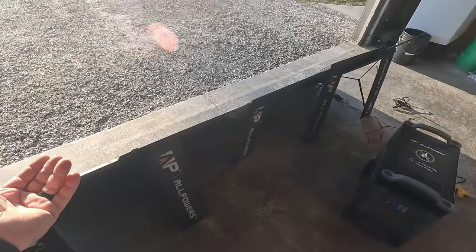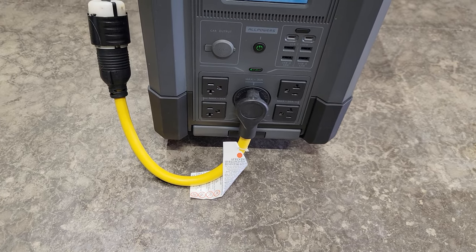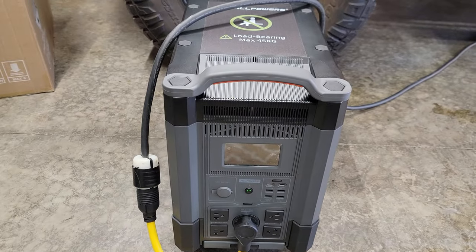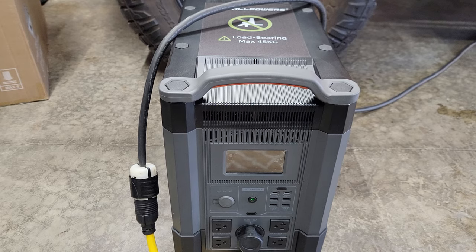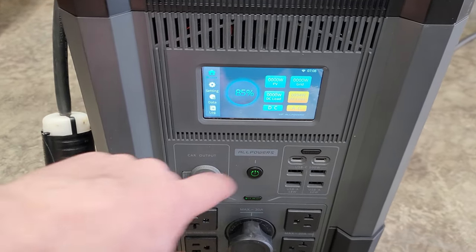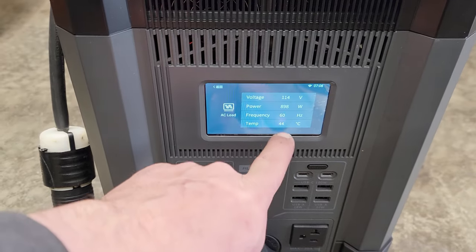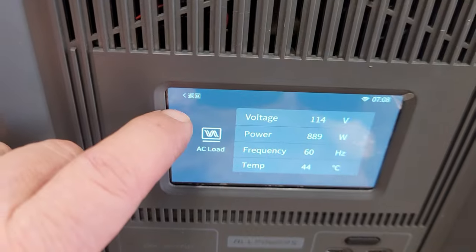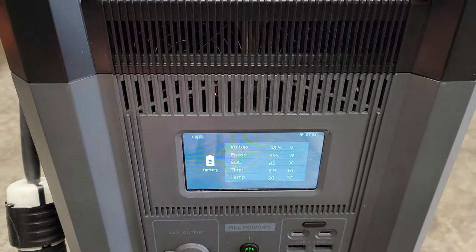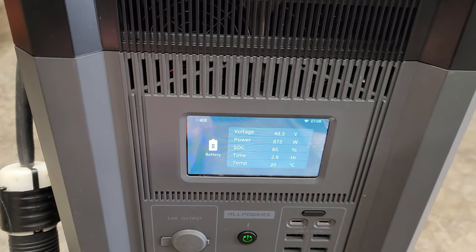I have it out in the garage hooked up to the house. This plug takes 120 volts 30 amp and splits it between both legs on the breaker panel — so you won't have 230 volts, as this unit does 3600 watts at 120 volts. We're powering the whole house currently at 893 watts, 60 Hz, at 114 volts; battery temperature is 44°C. Hitting the battery icon shows our battery voltage is 48.5 volts, power consumption is 893 watts, and we have 2.9 hours at the current rate. Battery temperature is 20°C.